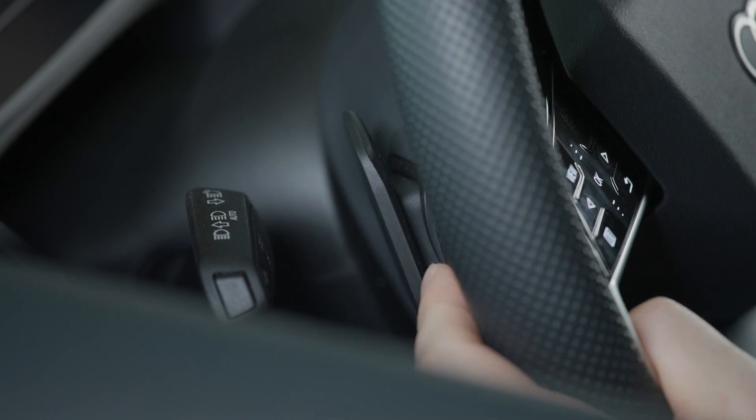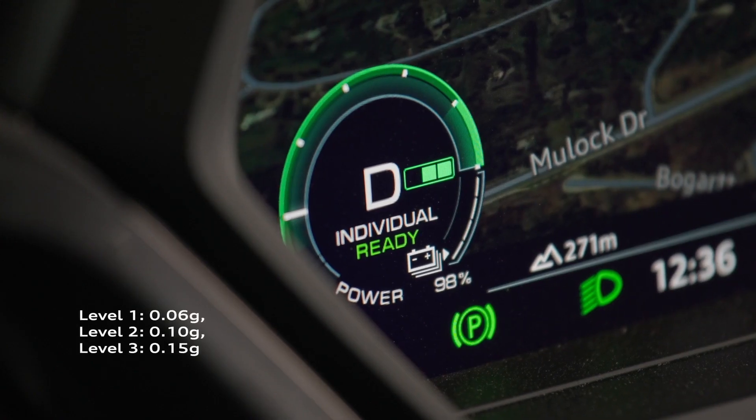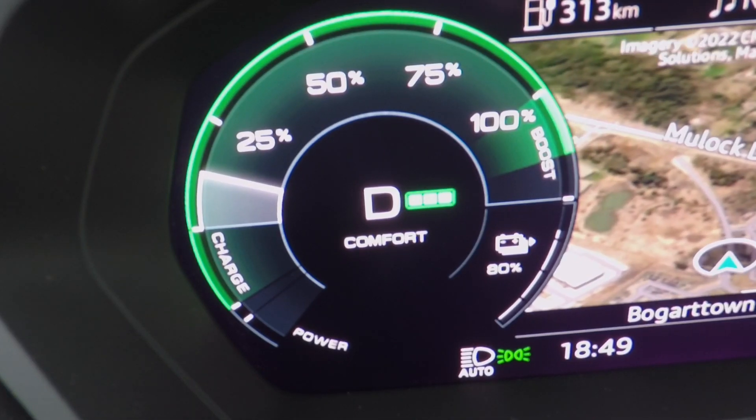Another option is to use the shift paddles on the steering wheel to select from three different manual recuperation levels. The level the driver chooses is dependent on how much deceleration is needed.